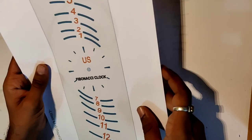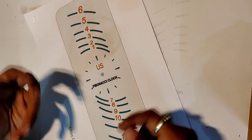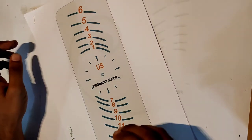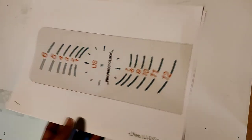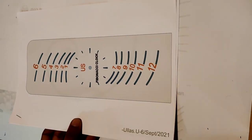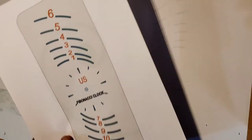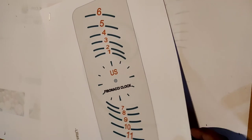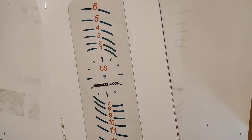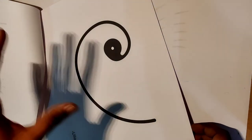Before proceeding, take a rough printout of the PDF file. The PDF has four sheets — you can print all four or just the first two. The key thing is to make sure the print comes out without any clipping. Initially I had an issue where the top half was cut off due to printer margins, so make sure no clipping occurs. You can also measure the printout to verify there's no scaling issue.